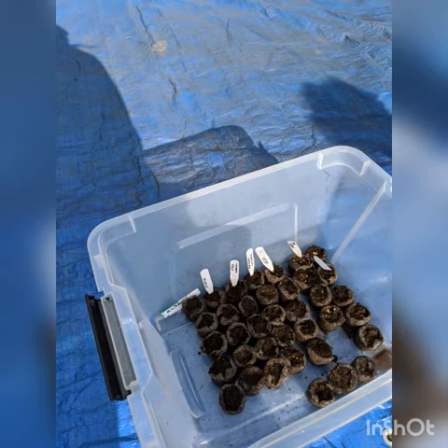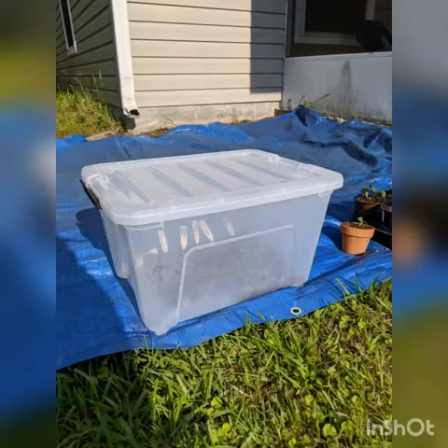Put the top on it. I'm going to make sure it's getting enough circulation on the inside, and then sit it in the sun so it gets good light. I definitely hope this video helped you guys.